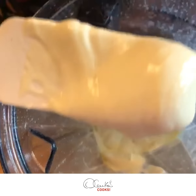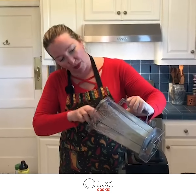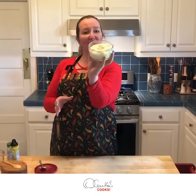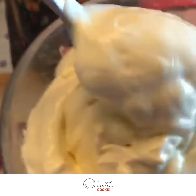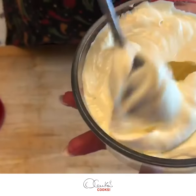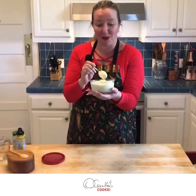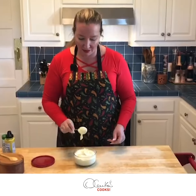It's so fluffy and creamy! Now I am going to put it in a container. Look at this mayo — look how beautiful, thick, and creamy it is. You really know what's in it, right? You know all the ingredients that you've used.